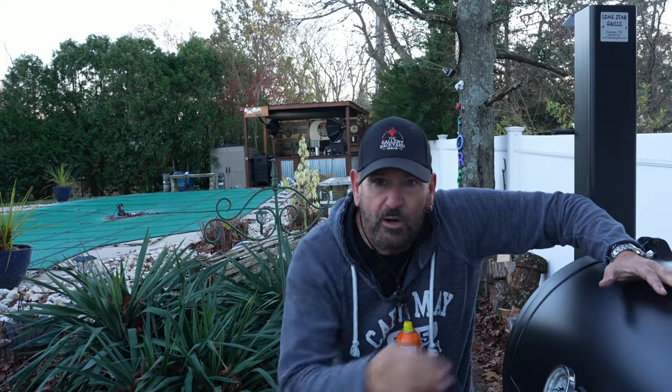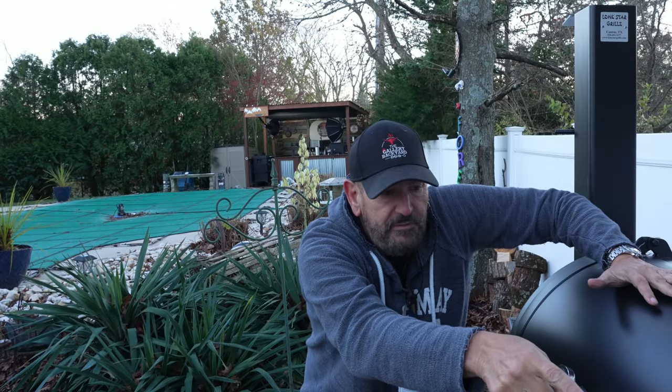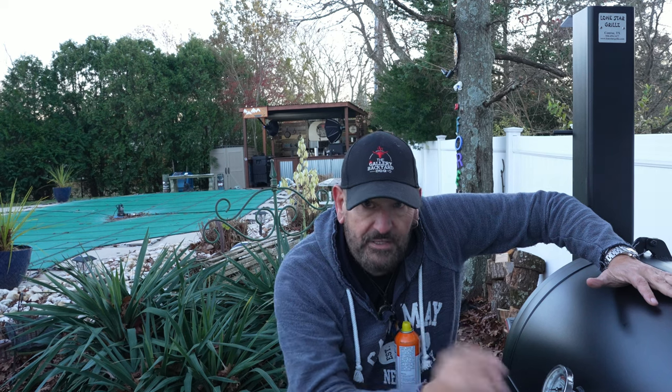Alright guys, the marshmallow yams are inside the pit. I've removed the flat top off the fire box and also lowered the grate. I will build a nice coal bed underneath, then get the steak from inside the house, bring it out, and we will finish up.